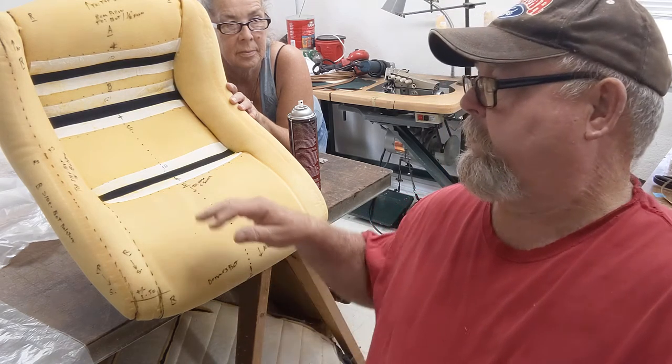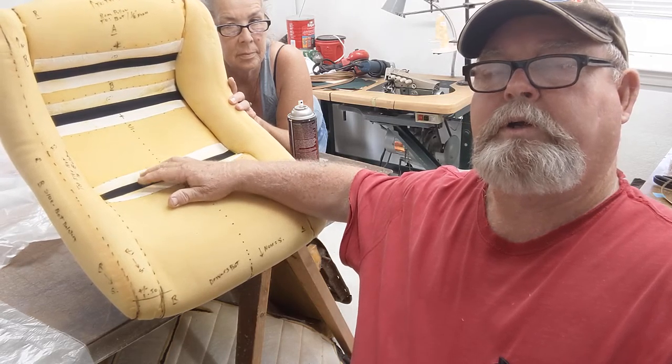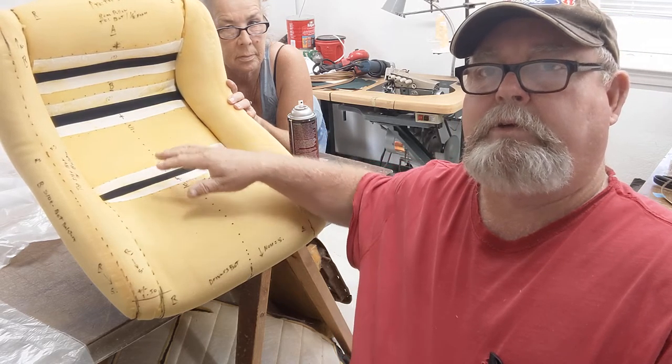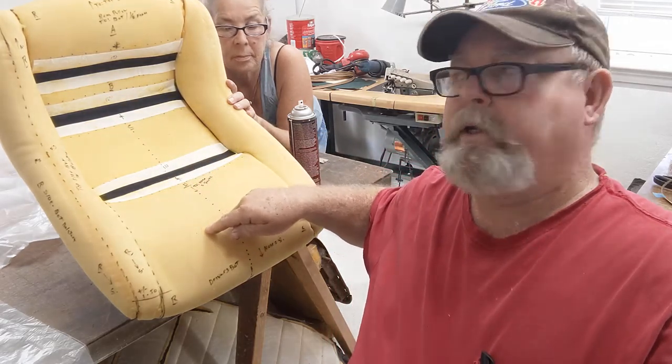'79 bucket seat that we had listered in. Now we're gonna get rid of those hog ring wires that pull down here. We use velcro and it's already installed on this, and you'll see that we have these centers already done.